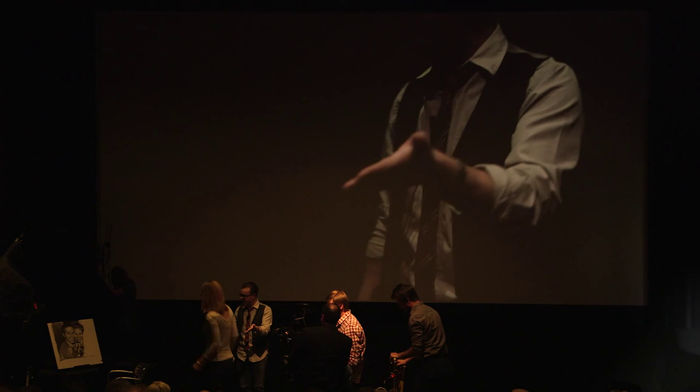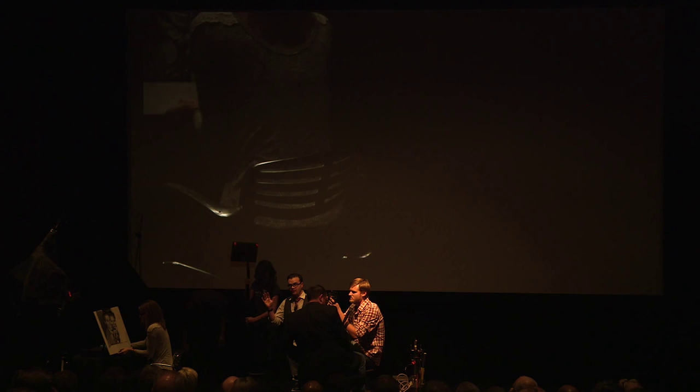Grab a seat, Andy. What we've got here, we're trying to set up a little mini real world — as real world as you can get in a theater in front of 130 people. This is a Panavision Primo, I think it's a 19 to 90, and it's a 2.8. So we're going to set up our little setup right here.